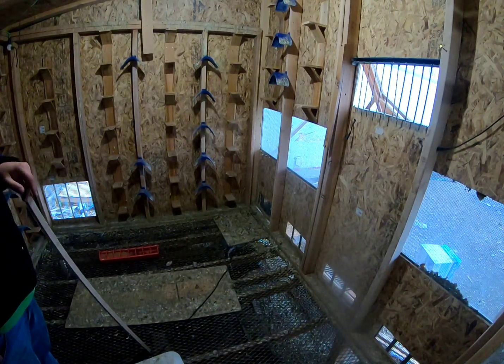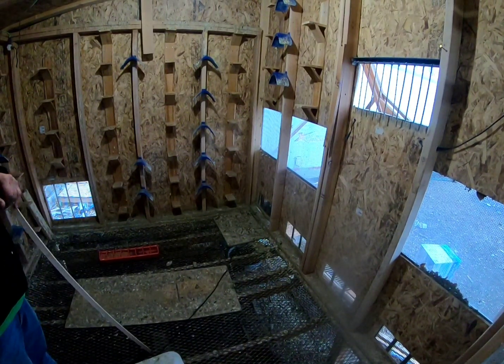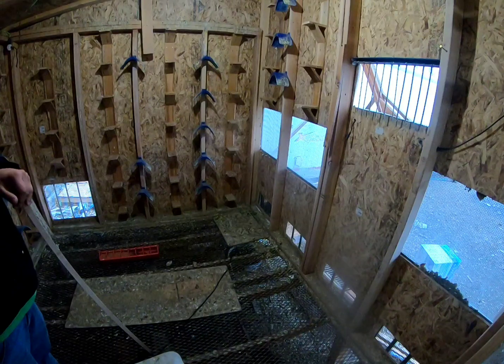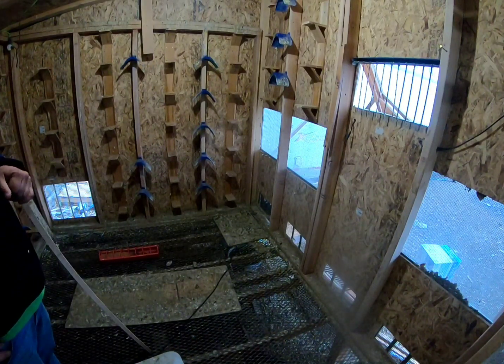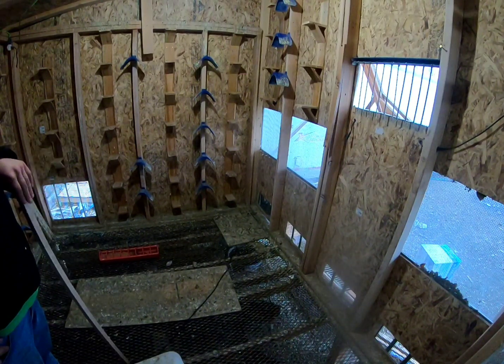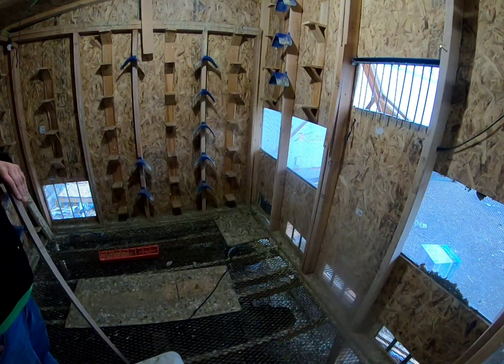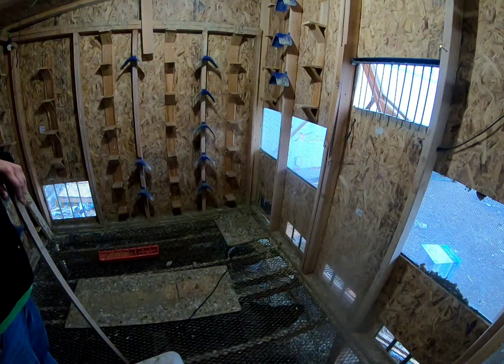I'm going to extend my board outside and make the crate — at least one of them — open on both ends, so that when I bring my young birds over, which right now I have about 40 young birds, I can load them all without having to go out and switch baskets. They can all enter from the front end and just separate them in the boxes, and then we'll be ready to go.